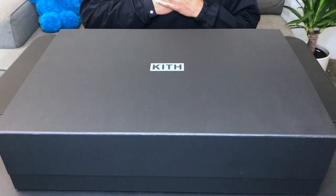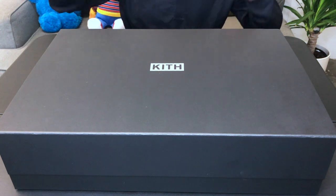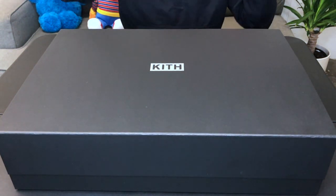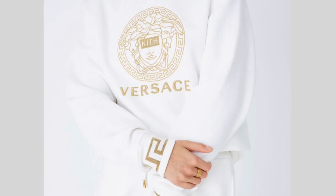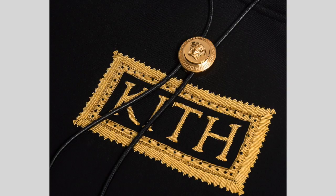What's up guys, I'm Genius G and today I got another dope unboxing. I got the best collab of all time — the Kith Versace collab — and this collab is just fire. They came out with accessories, crew necks, hoodies, sneakers. The price is a little up there but you do get what you pay for — you get quality.